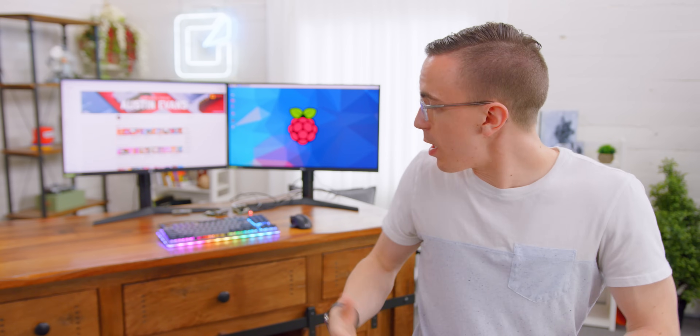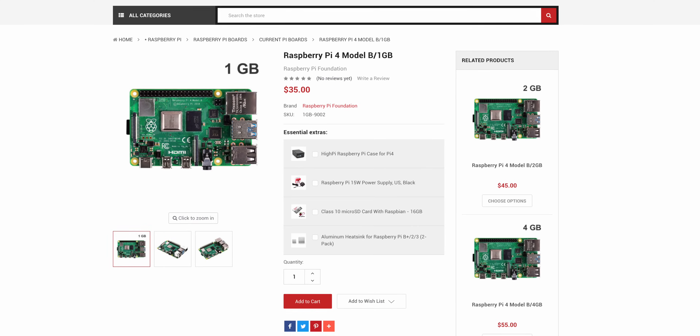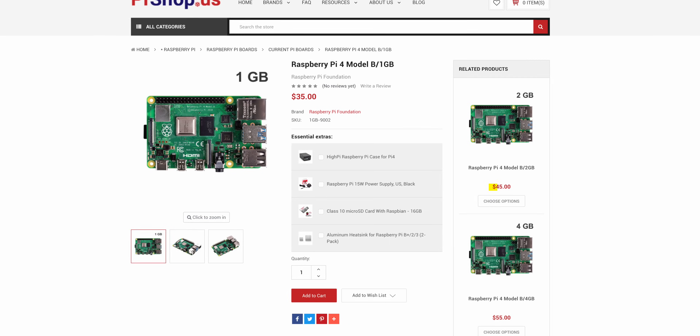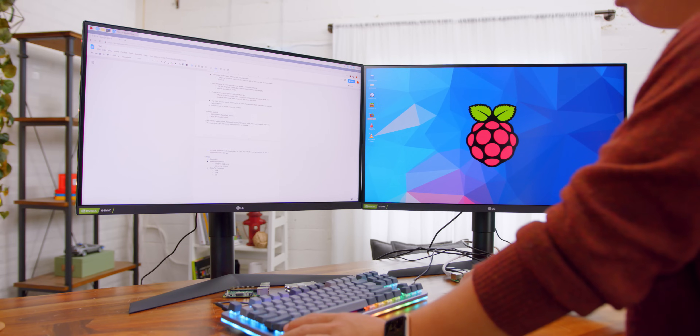What it does allow you to do is make this thing not only just a little streaming box, but you can actually do some proper work on it. With browsers such as Firefox and Chromium, this is a completely usable little desktop. One of the nice things about the Pi 4 is that in addition to the standard one gigabyte model at $35, for $45 you can get two gigs of RAM, and for $55 you can get a full four gigs of RAM. Once you bump that up, it becomes pretty usable — in fact, all the notes for this entire video were written up inside Google Docs using the Raspberry Pi.